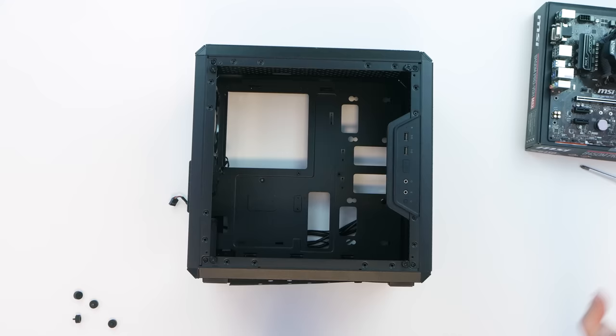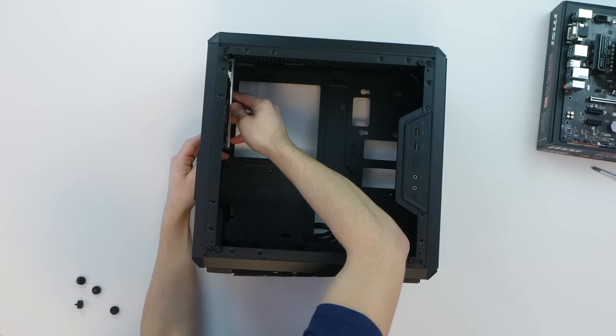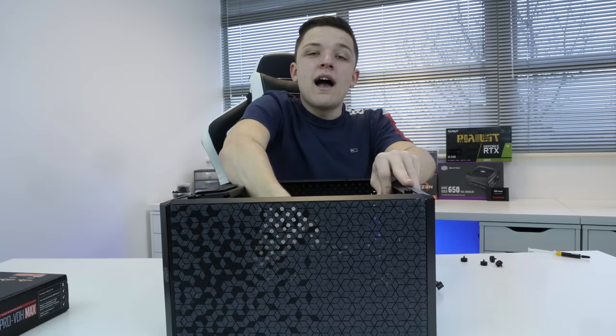To install our motherboard into the chassis, all you need to do first is pop the IO shield in. This comes with your motherboard and simply clicks into the back of the case. Once that's in, all you then need to do is slide the motherboard into the case. It's easier if you lay the case down flat, and it will sit nice and comfortably on top of each of the pre-installed motherboard standoffs.